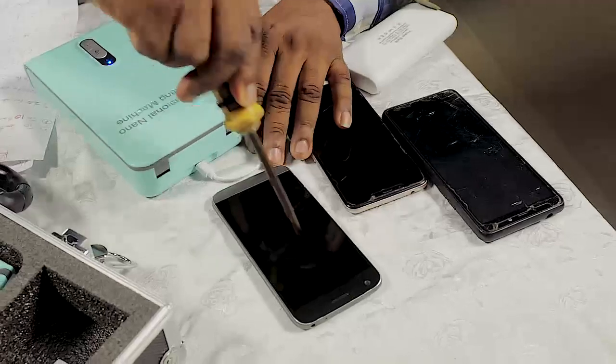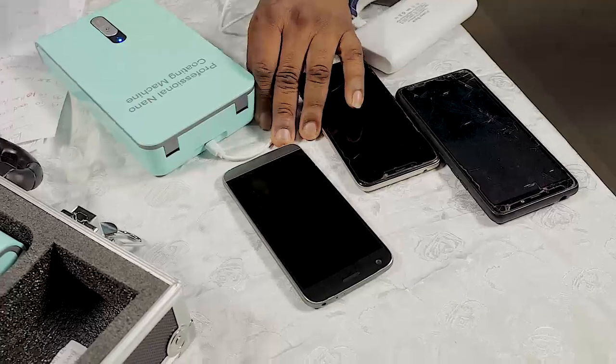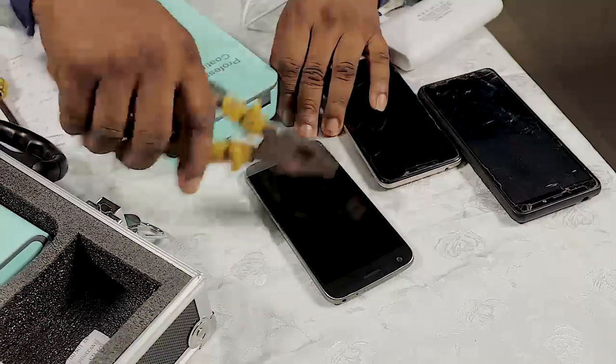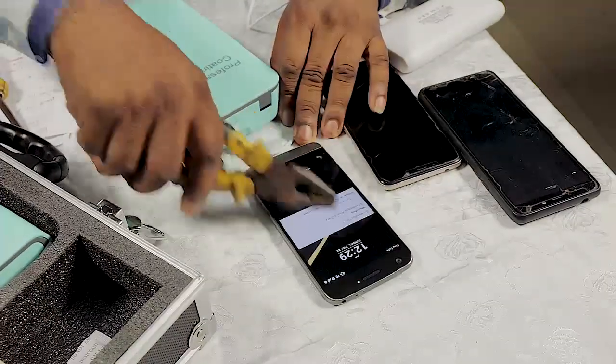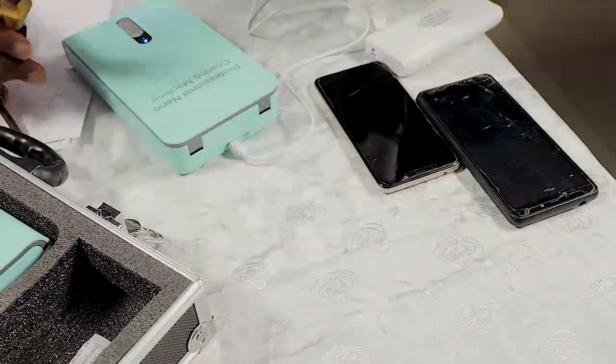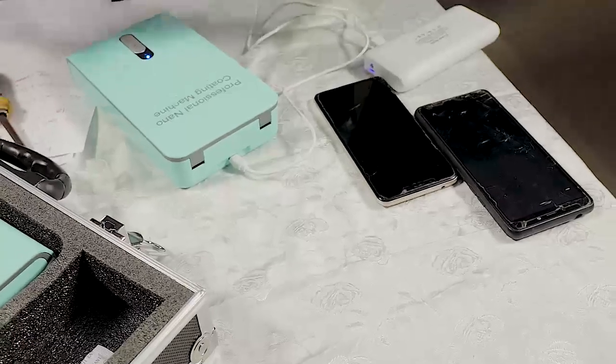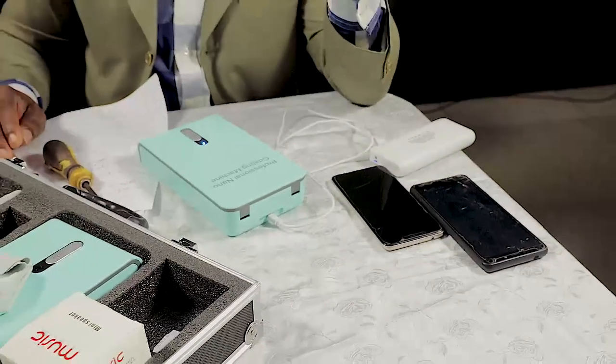Now this is a screwdriver — without coating this phone, you can't do this. Please put the camera on it — you can see there is nothing like a scratch. If that is not enough, this is another screwdriver. That is what the nano machine can do for you. Ordinarily if you don't coat it, this phone will have shattered. That is what we are telling you — it is very, very powerful and very, very good to protect your phone from damage.